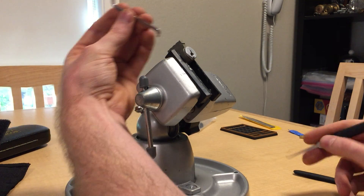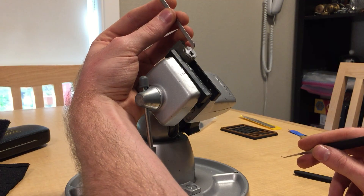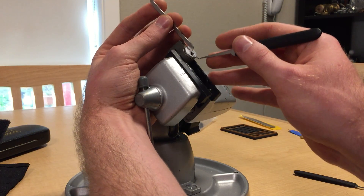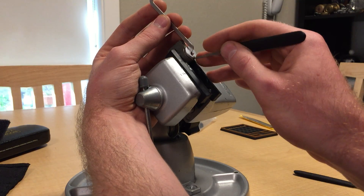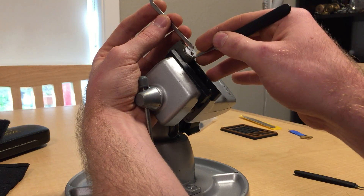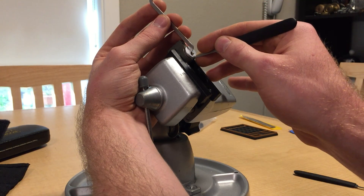Hello. Got a challenge lock here from Mao. We're going to see if we can get into it. Use very light tension going counterclockwise. It's a very weird lock to pick.